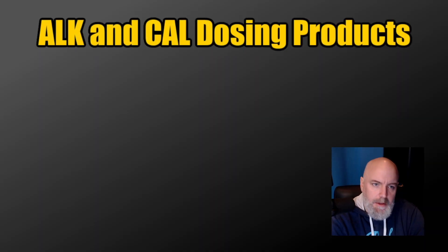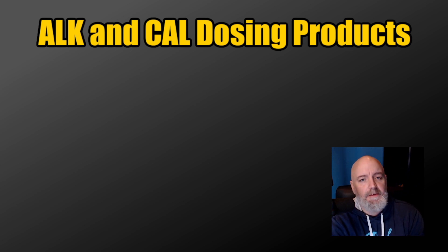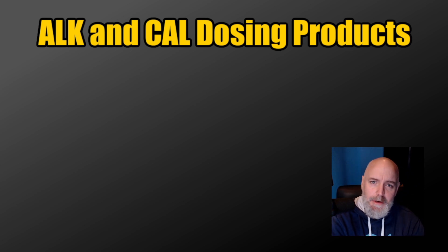What's up guys, Jeff here — Corals Unlimited. This is where I talk about everything reef tank related, so if you love reef tanks like I do, make sure you hit that subscribe button and the bell so you can be notified every time we upload a new video.